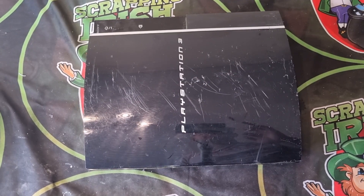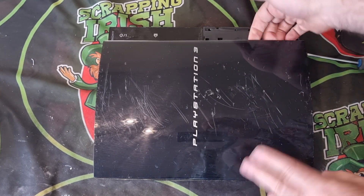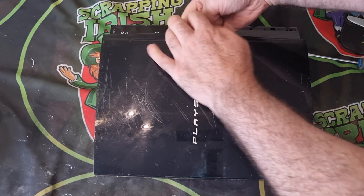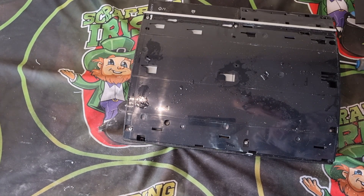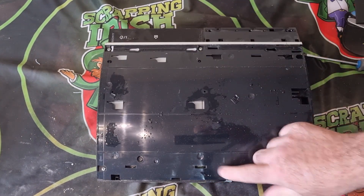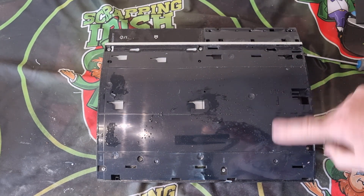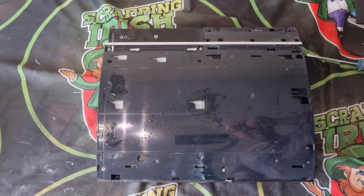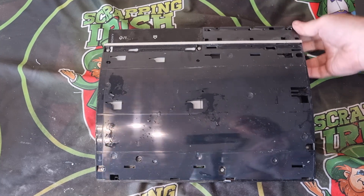We're ready to scrap it out and get a look inside. There are clips along here which I've already released, so hopefully the rest can come off. There we go — a bit of noise. We lift off the front cover and we can see screws. I'll get my screwdriver and start. It was outside in the wet, so that's why we have some water — I'm not expecting anything too bad, though.